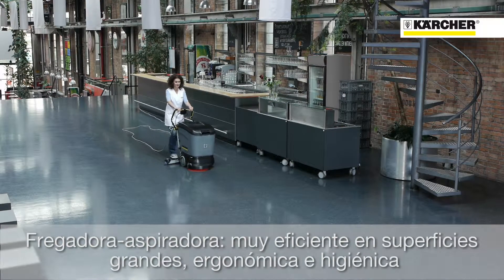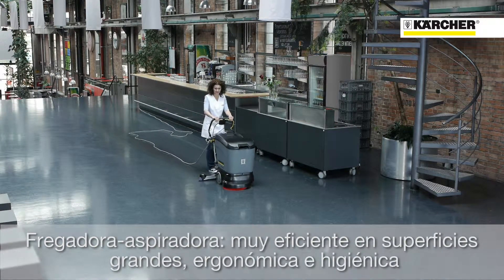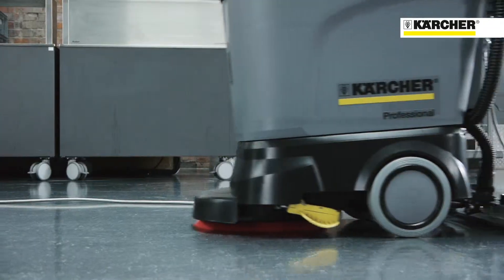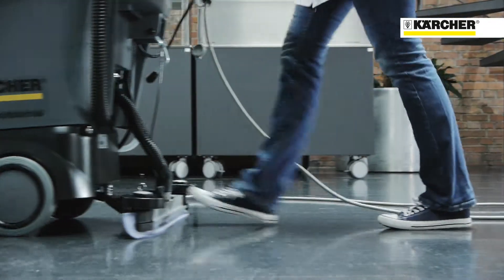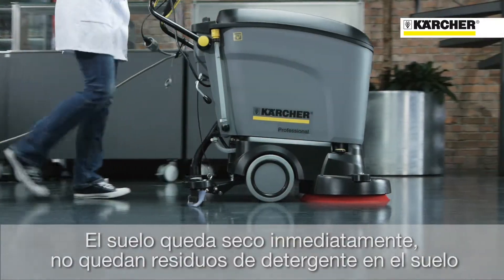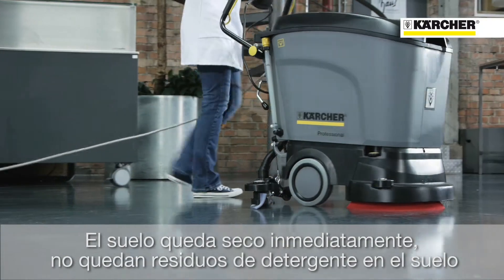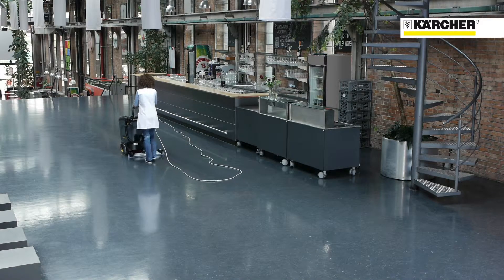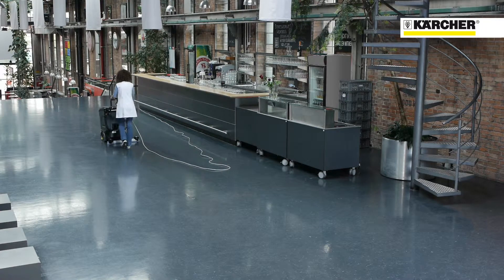On the other hand, scrubber dryers are well known for their efficiency on large surfaces. Scrubber dryers are very ergonomic. They clean with fresh water and are thus hygienic. The cleaning performance is very high. The floor is dry immediately, and no detergent residue is left on the floor. This reduces the risk of slipping and the level of subsequent soiling.